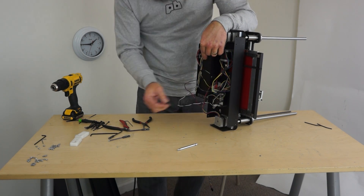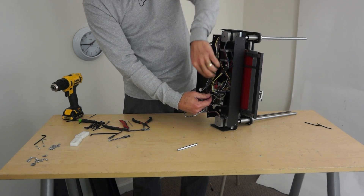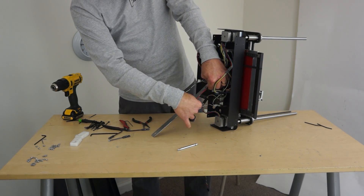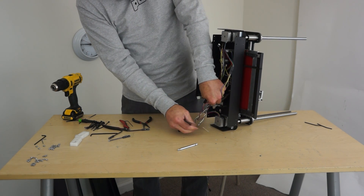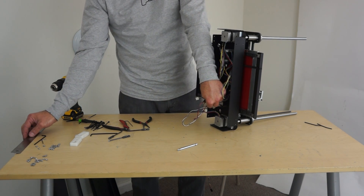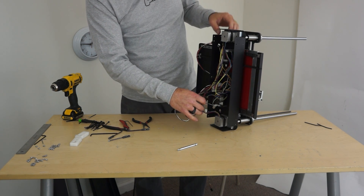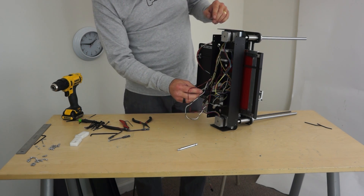Now these cables, we may make a note, Jeremy — these are really truly too long. This one is 12 inches too long. The other one is 10 inches too long. So the thermistor is 10 inches too long and the heater on the extruder is about 12 inches too long. We could make those equal if it's easier.